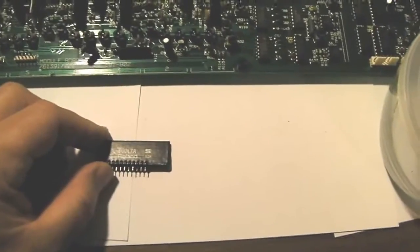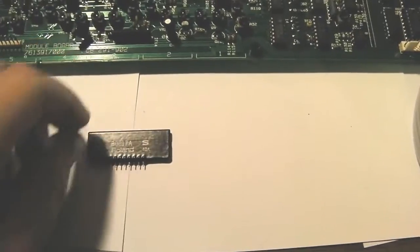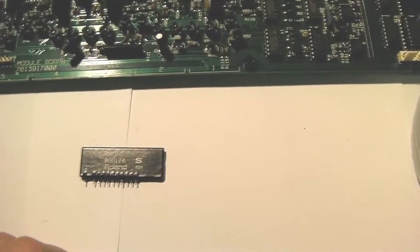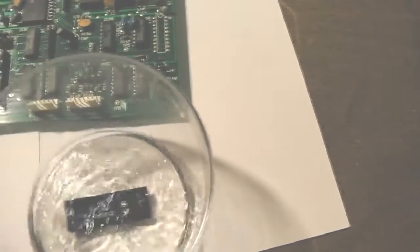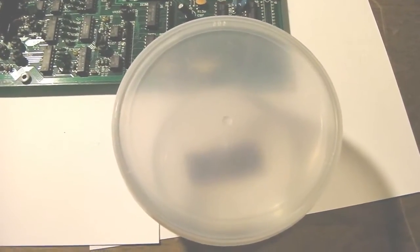Once you have the voice chip out, on the side with no electronics — just score it slightly with a razor. That helps the acetone get underneath the chip so it'll bubble up and soften quicker. Then get a small bowl, pour some acetone in it — you can see residue from my previous chip — drop the chip in, seal it up, and let it soak for about 12 hours until the plastic starts to soften.